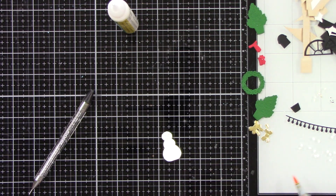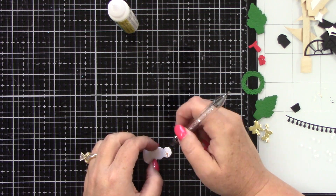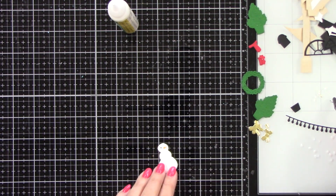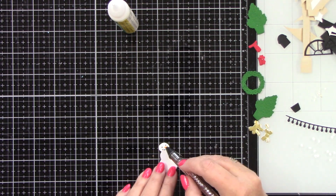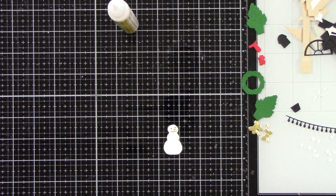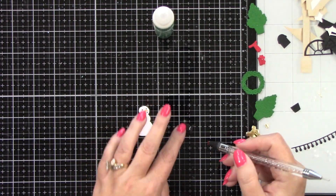Here are some of the pieces for the add-ons. You've got a snowman, a wreath, a cute little Christmas tree, and Christmas lights. So I'm going to put these together. The eyes and mouth are tiny, tiny dots that I've die cut from black cardstock. He has a carrot nose — I die cut that from white cardstock and colored it with an alcohol ink marker. We have his cute little hat with a little red stripe.